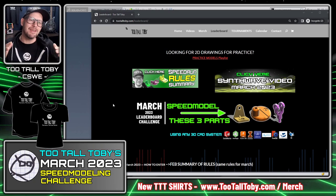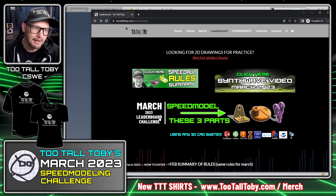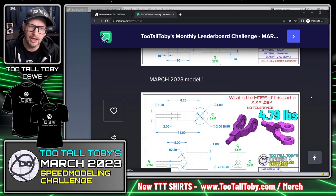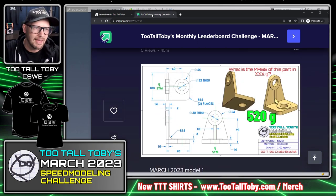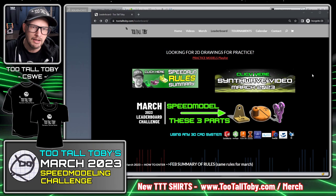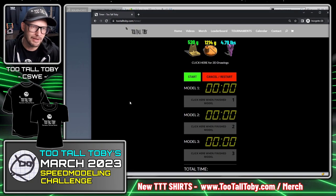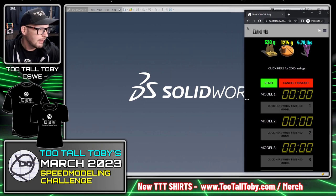It is officially March 2023, time for a new Too Tall Toby leaderboard challenge. At tootalltoby.com/leaderboard the info has been updated with a new link for the March 2023 speed model — three parts. Clicking that image banner shows the three drawings we're challenged to create. I'll put those images on my second screen, scroll down, click 'Compete for March 2023' to bring up the timer, and slide the timer to the right side of the screen.